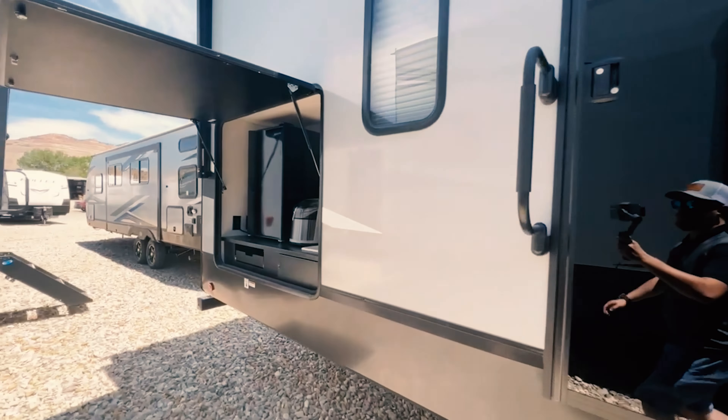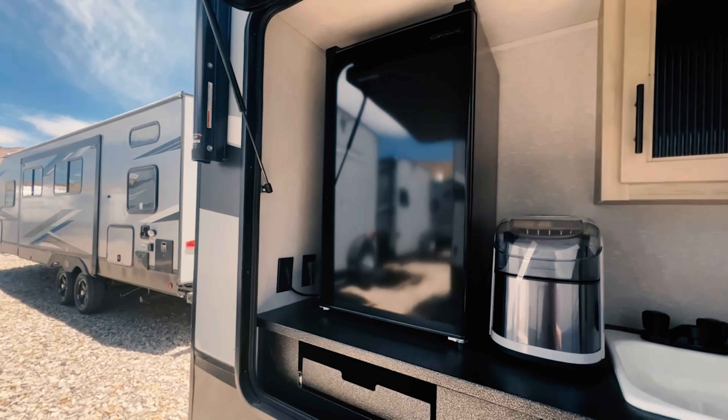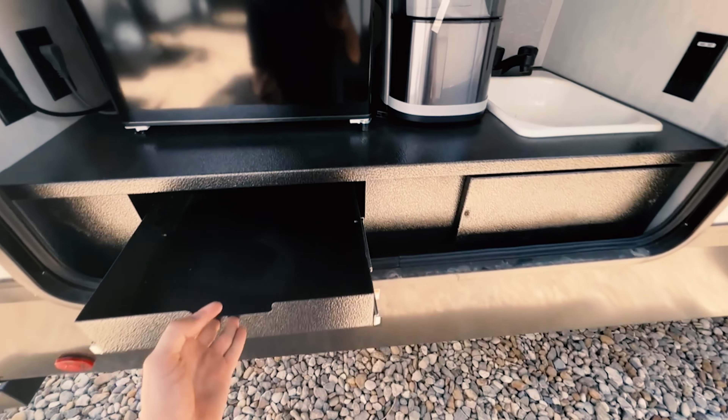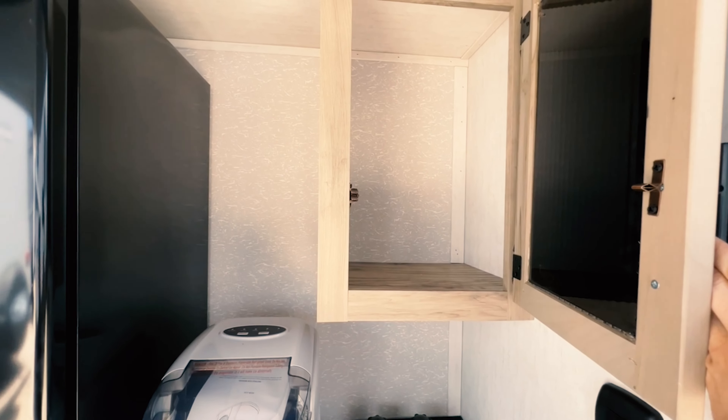Coming to the back here, got a nice big fridge and an ice maker even — isn't that crazy? A drawer here to put something in, and then a little cabinet right there as well.